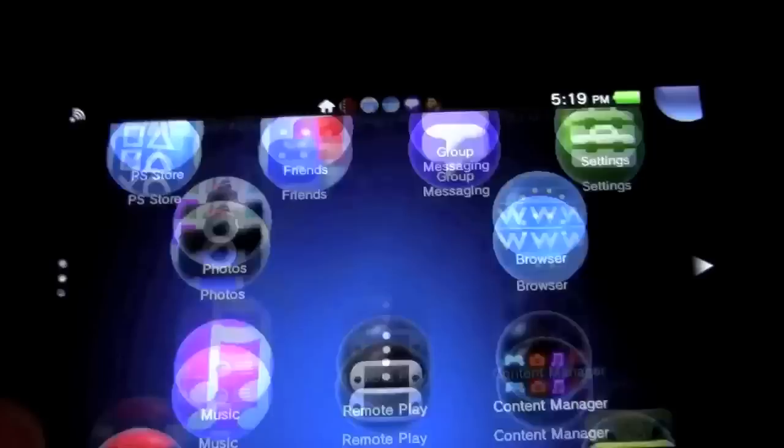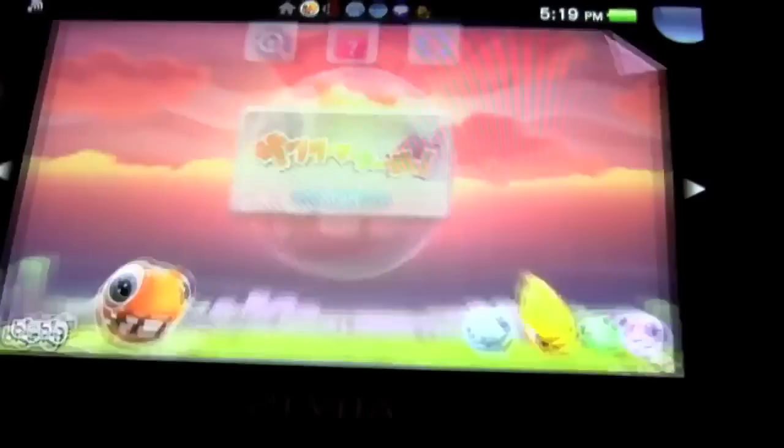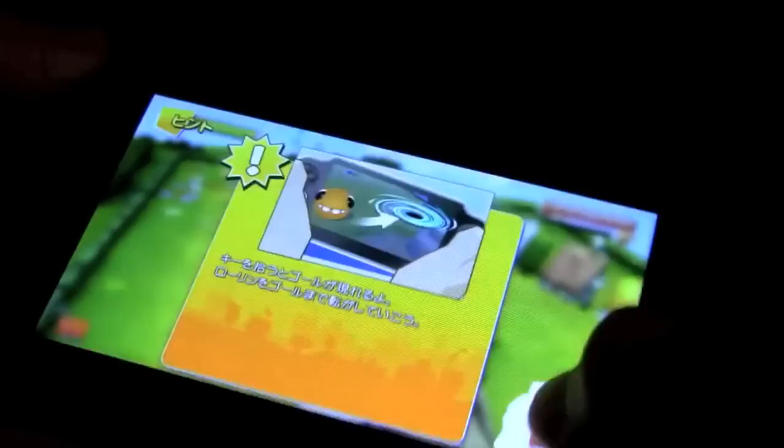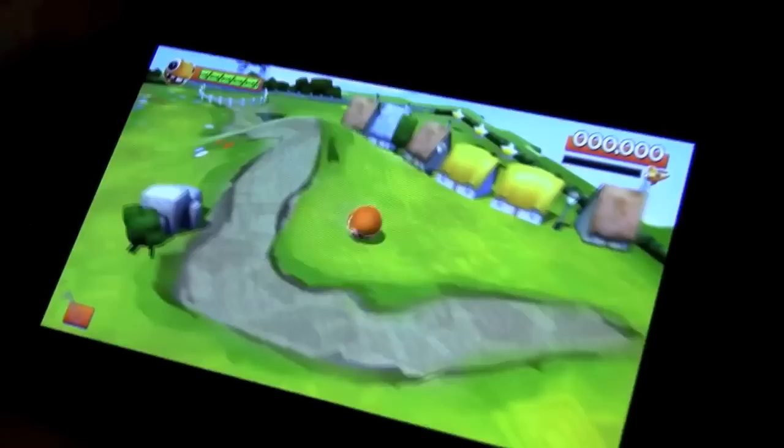Finally, let's demonstrate the rear touch pad. Launching a demo, you can see that moving your fingers on the rear touch pad responds directly on the device's screen. You use it to control a small character, moving them toward their goals. This is a unique input method that takes some getting used to but shows the versatility of the PS Vita's controls.